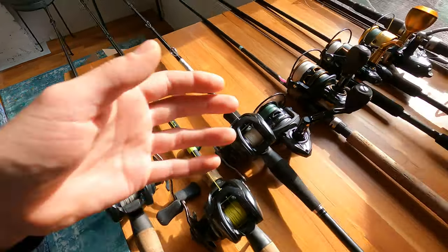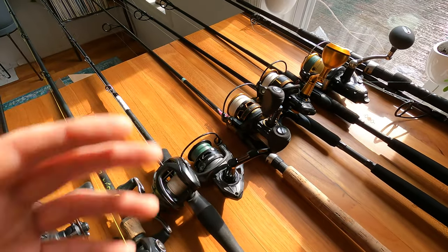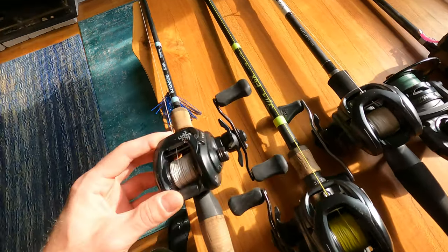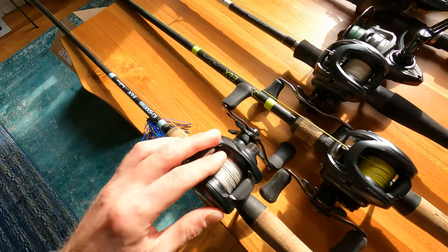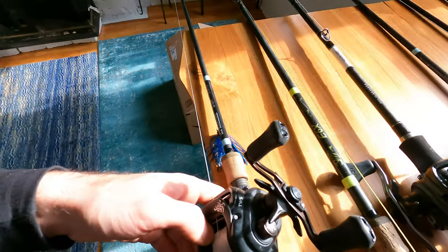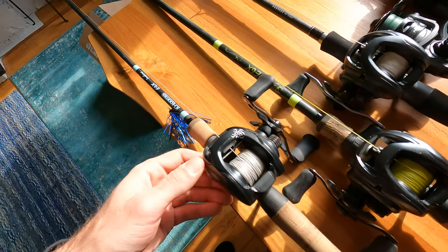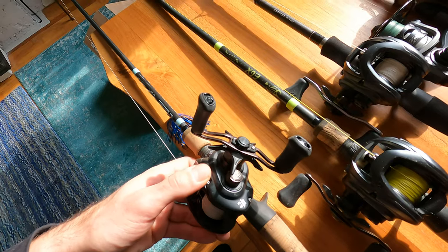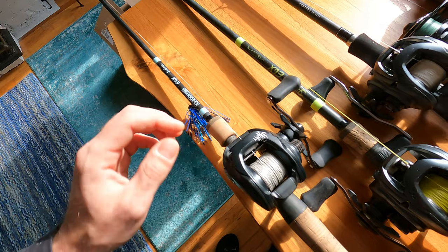In 2020 I started using baitcasters — I always used relatively simple spinning setups before that. This is the first reel that I got and I really like it. I switched it to freshwater because I found that the sealing wasn't too good on the Daiwa Tatula series. I started using the Elites which have better sealing, but for saltwater I don't think this is a great reel. I had to take it apart a few times and change the bearings out, but it's in a good place now.